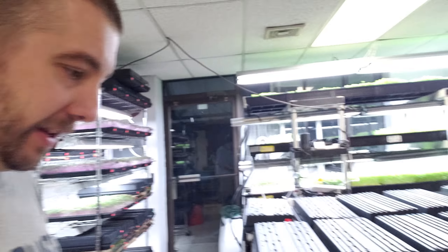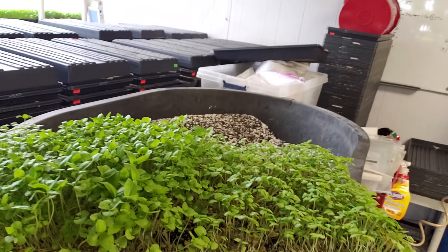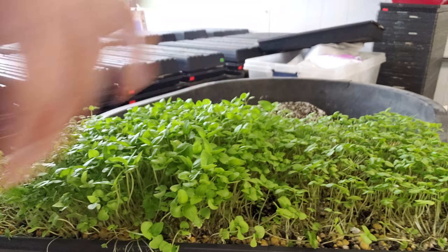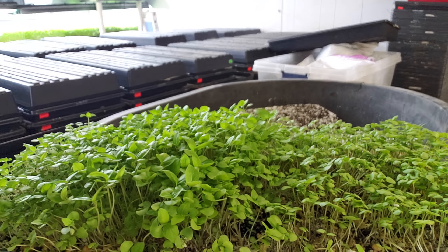Whereas if I had just done double lights, this outlet wouldn't be in the way — it would run up the middle like it does over here. See how it runs up the center? So I would not have this weird, uneven growth. And this is exemplified on this cinnamon basil where it's like a crazy difference — this part was under the light and this part was not.